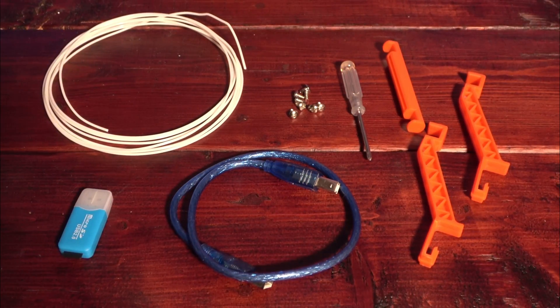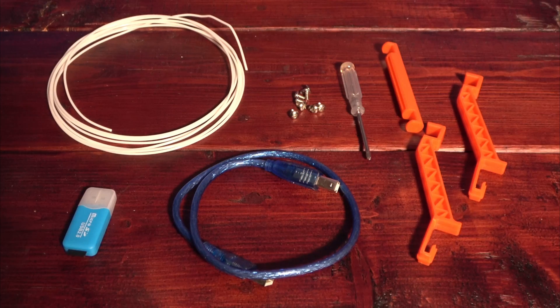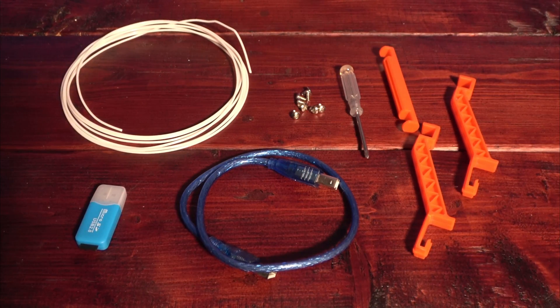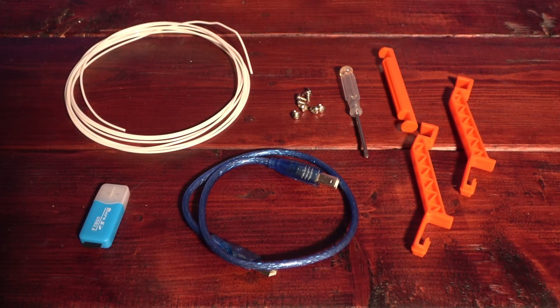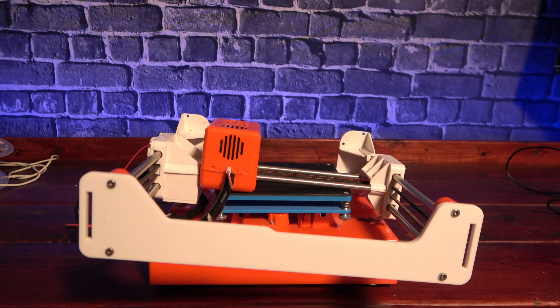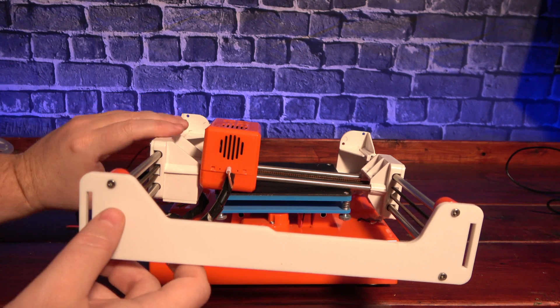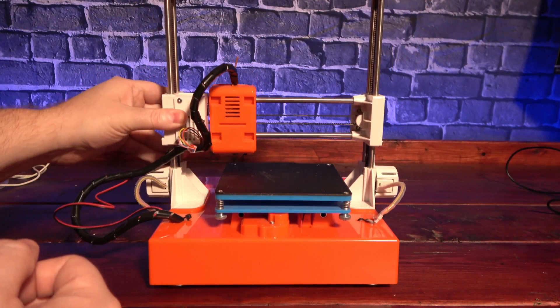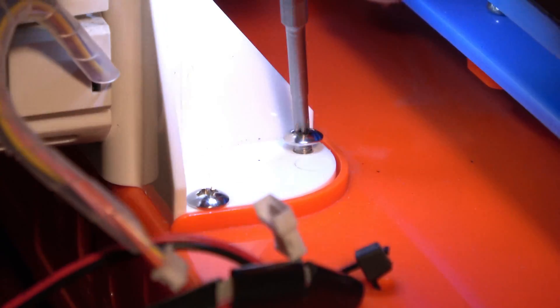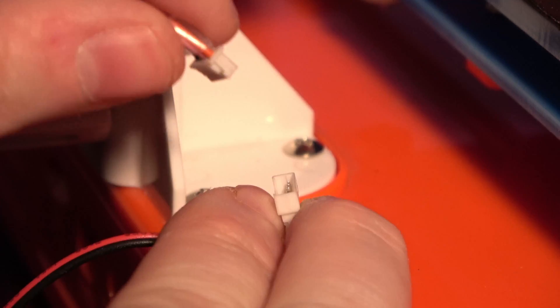Shipped with the printer is a USB cable, a small Phillips head screwdriver, and the 8 screws required to finish assembly. It also has a USB card reader with a 4GB microSD card, the parts to assemble the filament holder, and a small sample of PLA material. Completing assembly of the K1 is pretty simple and similar to other 90% assembled printers on the market, like the Ender 3 or the CR10. Simply flip up the X/Z axis assembly onto the base, secure it with the included 8 screws, then connect the Z motors and you're ready to go.